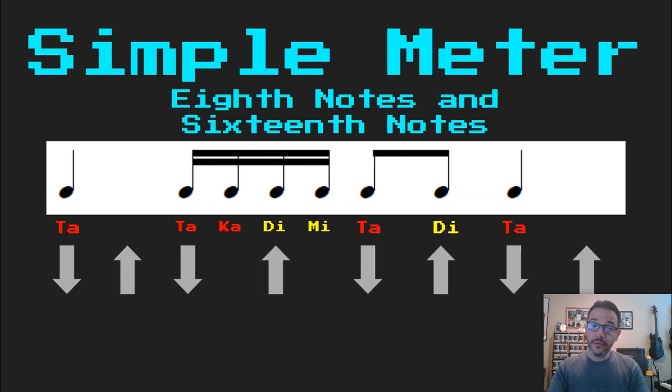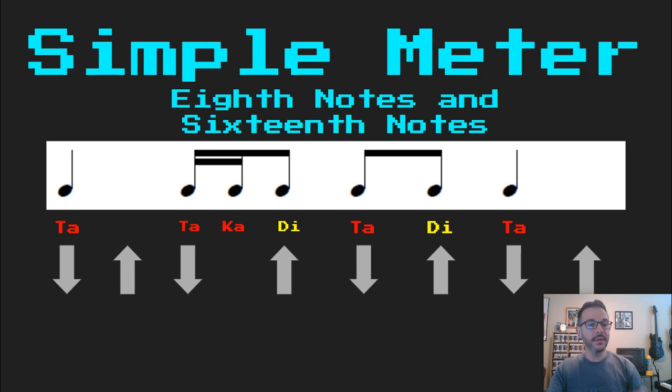And we can go the other way. Now I'm going to tie the last two together. So instead of saying the mi, I'm going to think it and have a longer di. Ta ta ka di ta di ta. The mi is still there, I'm just not going to say it out loud — I'm going to have a longer di. And again I'm going to replace those tied sixteenth notes with one eighth note. Ta ta ka di ta di ta.